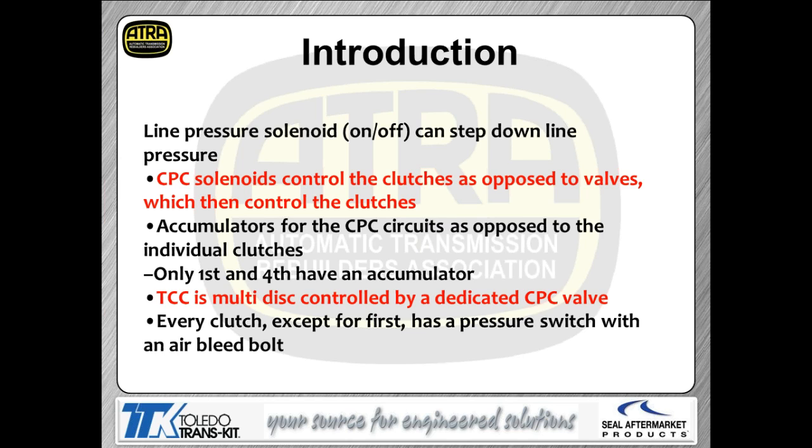This page covers some of the changes and differences you might see. First off, this is the first Honda transmission to have a line pressure solenoid — your other Hondas use the movement of the stator support to give you a line pressure boost. This Honda is the first to actually have a line pressure solenoid. It works just like Chrysler's — it controls pressure reduction, not pressure increase.